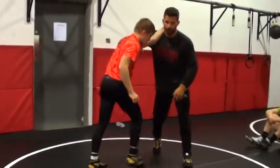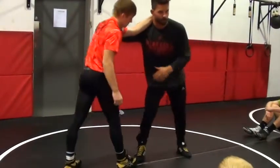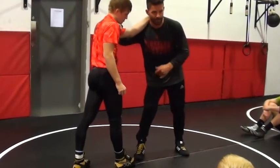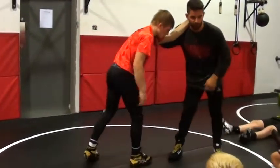Okay, so now we've got a shot from here. I'm going to reverse where we go first. Last time we went high C and single leg, or high C and double first. This time, what I'm going to do is go single leg first.